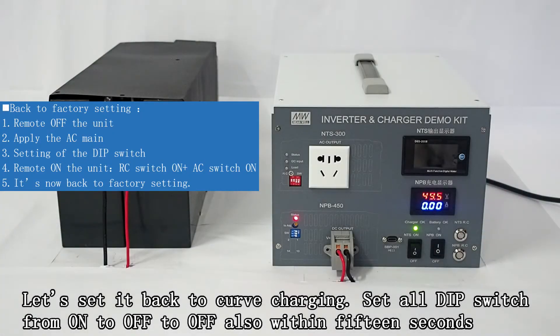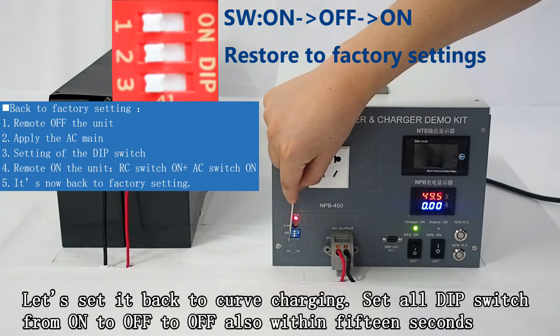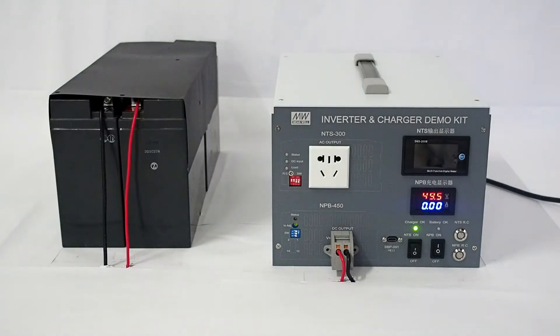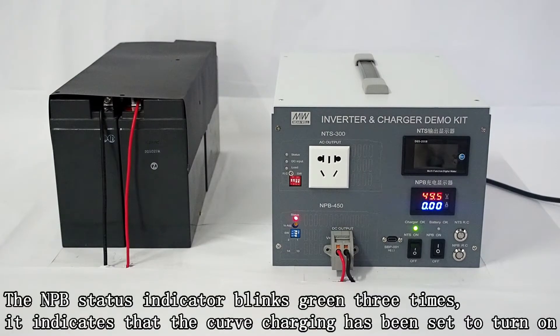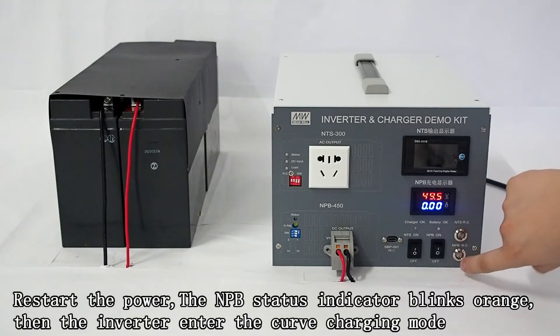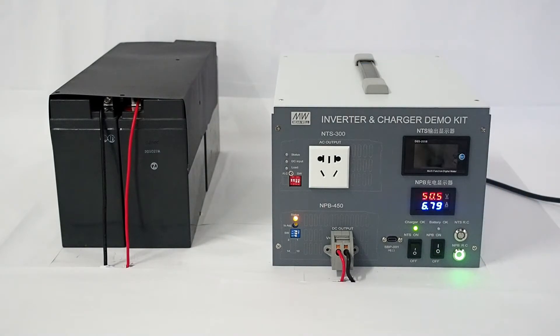Let's set it back to curve charging. Set all dip switches from on to off to off, also within 15 seconds. The NPB status light flashes green three times, indicating that curve charging has been set. Then reboot. The NPB status light is steady orange, and the inverter enters curve charging mode.